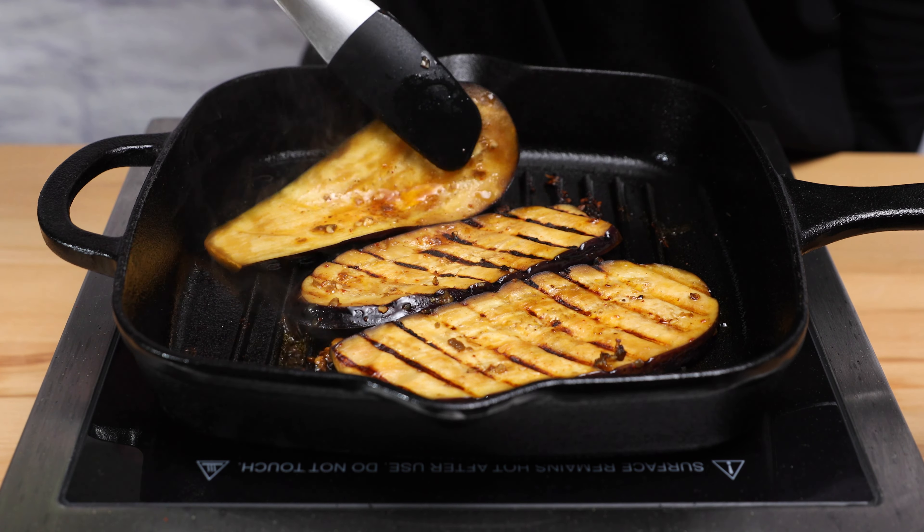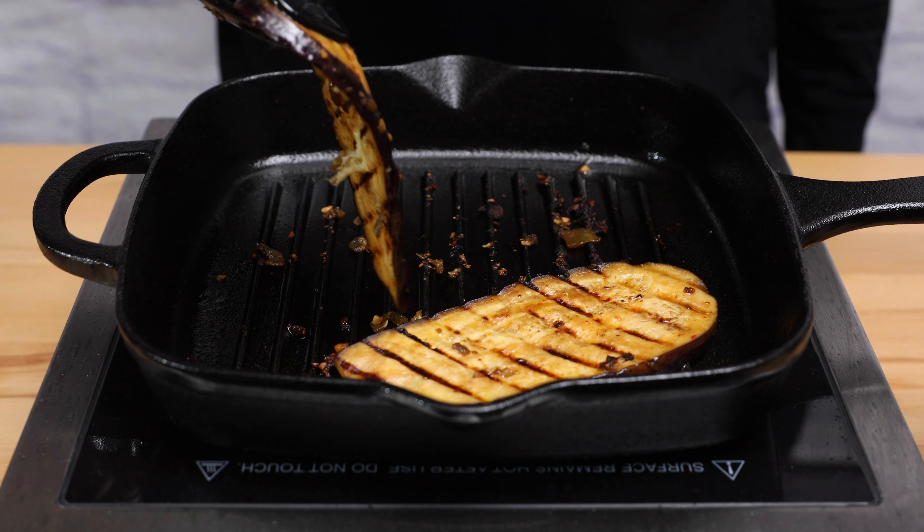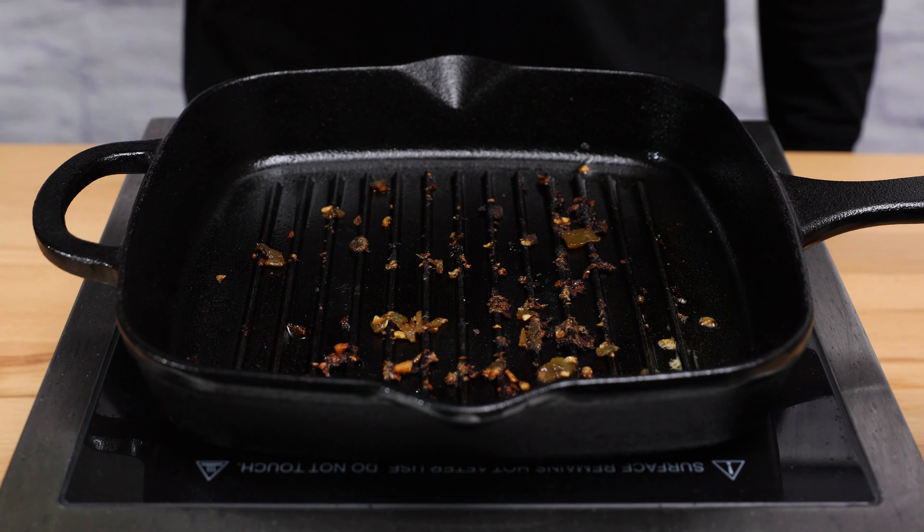And this recipe is ready. Now you only have to enjoy it. Thank you so much for watching our video. See you at the next one.